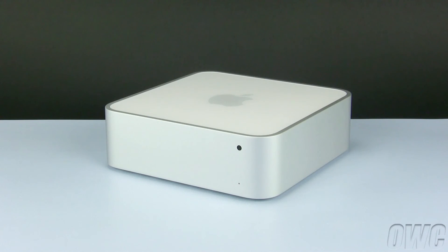Hello, and welcome to the OWC instructional series of videos. In this installment, we will show you how to upgrade or replace the memory in the Mac Mini Server. Make sure to watch the video all the way through before attempting this upgrade. As you will see, getting into the Mini is a difficult procedure, and professional installation is recommended.